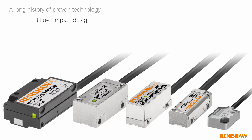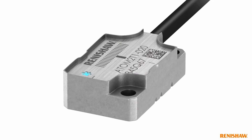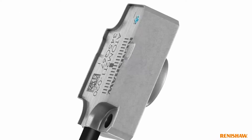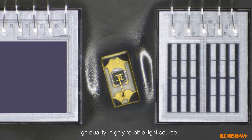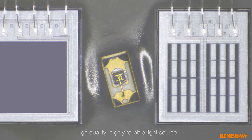Our proven technology has been squeezed into the Atom ultra-compact encoder. We started with our light source. Atom uses an LED, not a VCSEL. These LEDs are high quality and highly reliable.